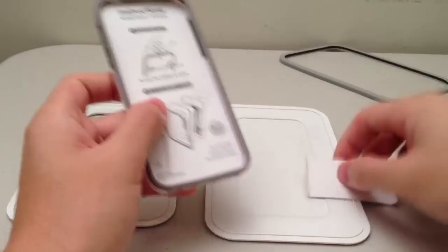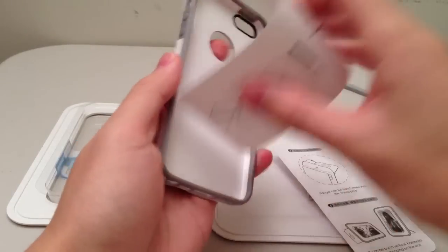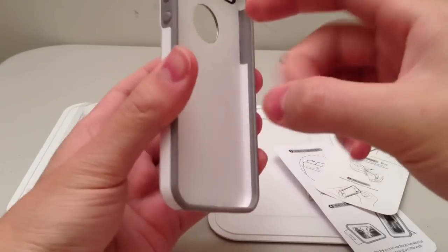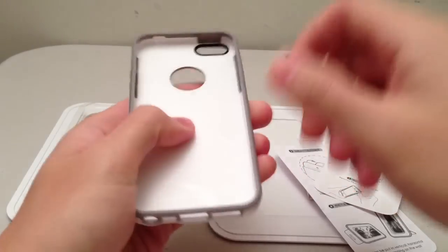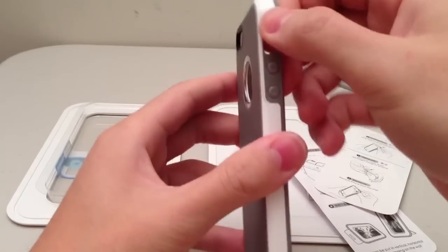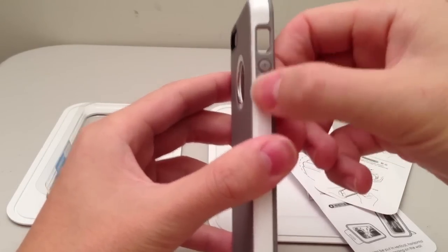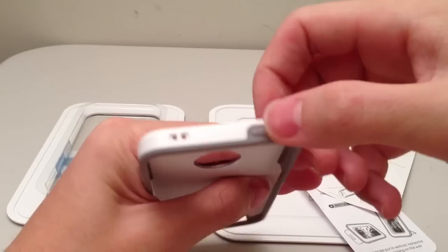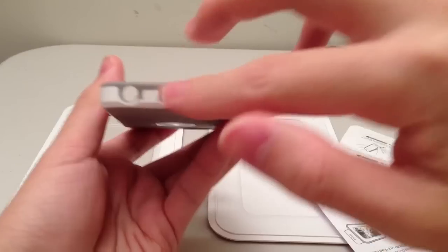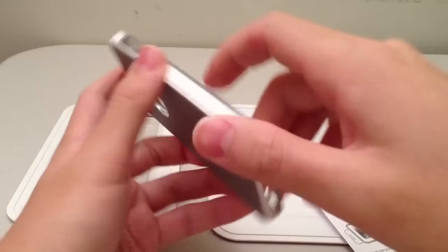Taking all this stuff out from inside of the case and getting a closer look, you can see that it's made out of plastic. On the sides, there's like these little portions of a sort of rubbery material, TPU if you'd like. The volume buttons are covered up, the sleep-wake button is also covered up, and for the bottom there are openings for each of the separate speakers, lightning port, and the headphone jack.